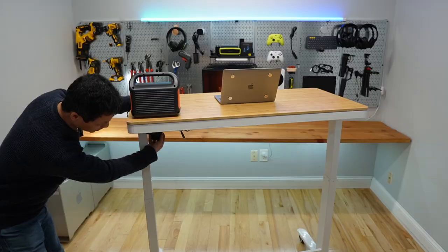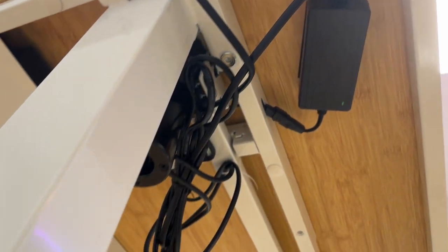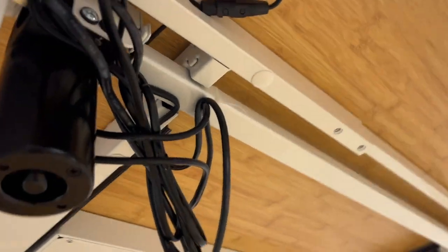There is one single motor mounted upside down, and the maximum loading capacity is 110 pounds.